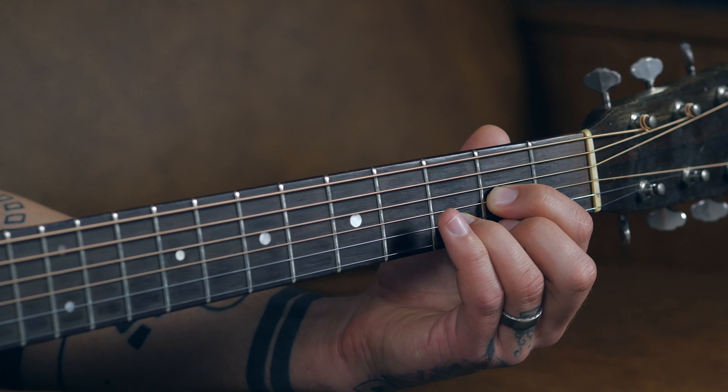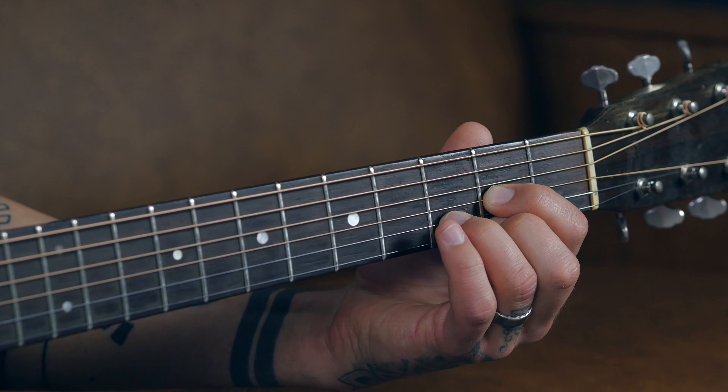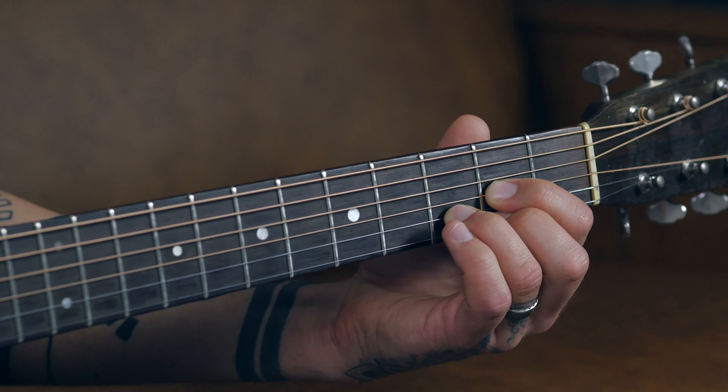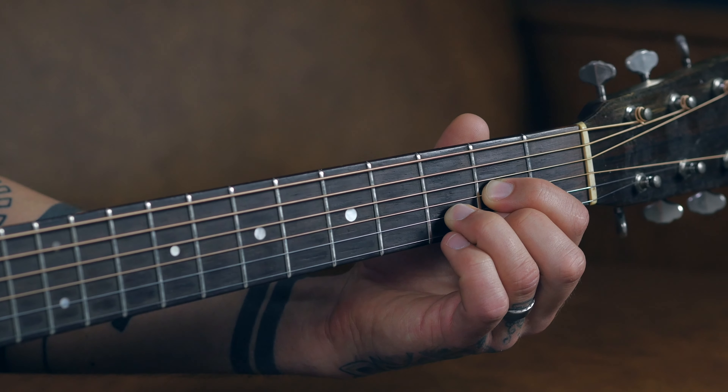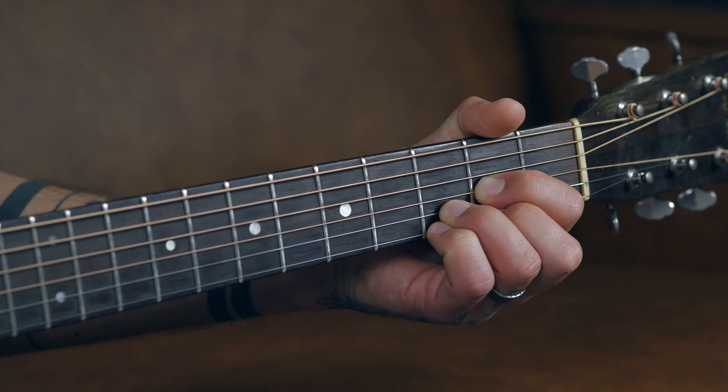Once you've done that, replace your middle finger on that second fret of the high E — two more strums. Next, I want you to take your pinky and tuck it right underneath your ring finger on the third fret of the high E, and two more strums there.